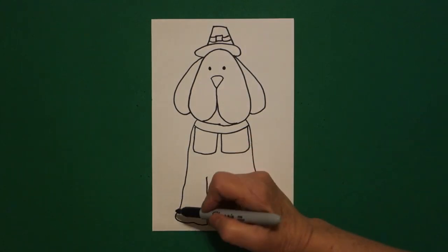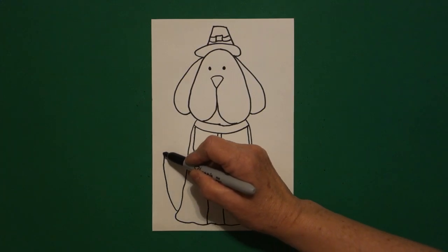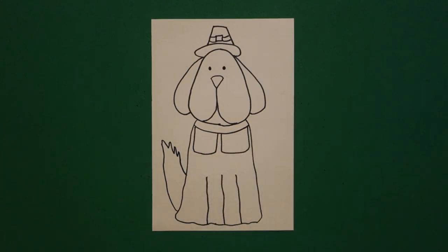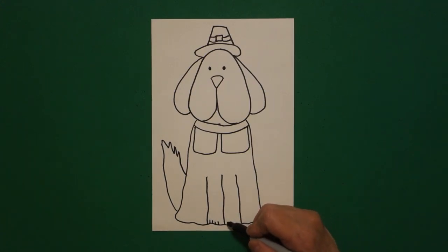Oops, forgot his tail. Come on the left, draw a curve line up, in, out, in, out, connect. Come down here at the bottom and let's draw one, two, three, four little straight lines on the left, and one, two, three, four little straight lines on the right.